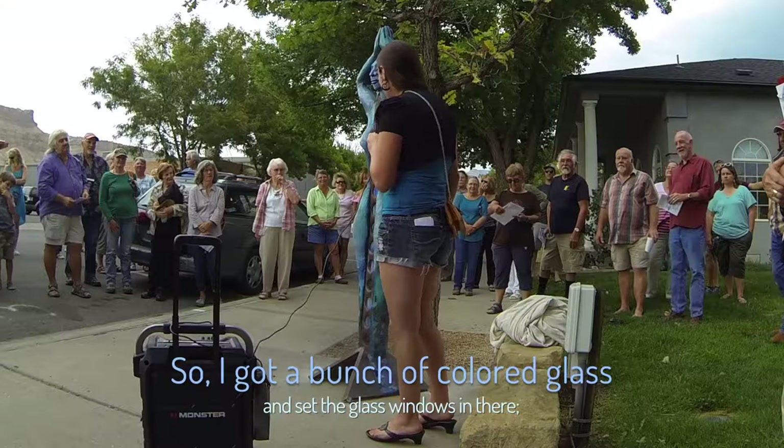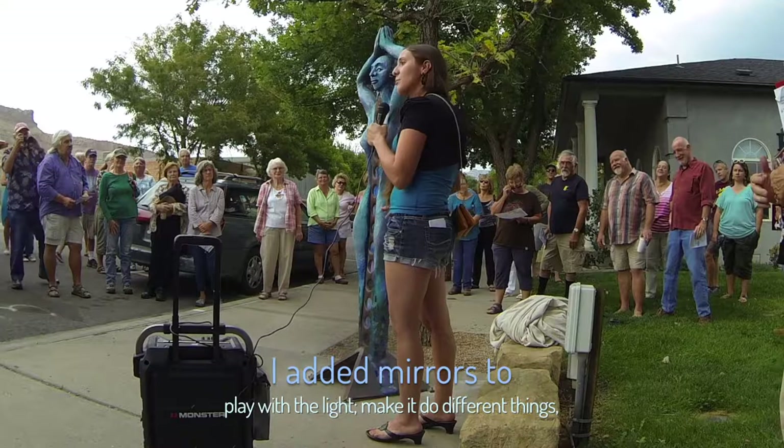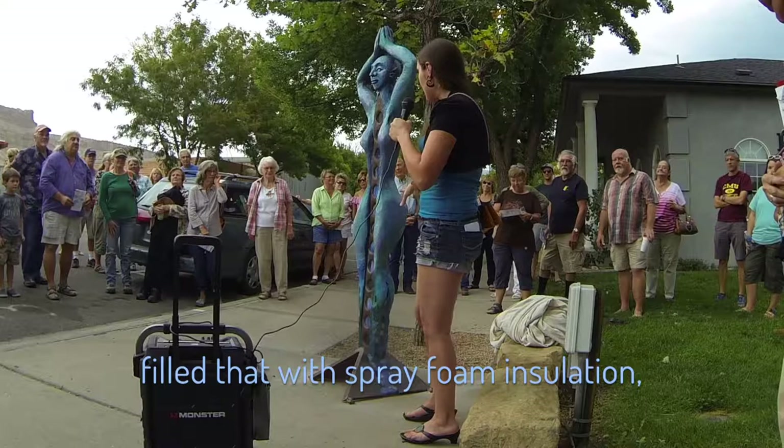So I got a bunch of colored glass and set the glass windows in there, and built the boxes out of the army landing mats while they fit all together. And painted them a reflective white inside. I added mirrors to play with the light a little bit, make it do different things. And then once I got the whole column built, I mounted it to the fishtail base here. Welded a whole frame of rod around it, and filled that with spray foam insulation.